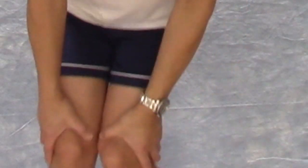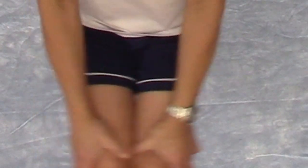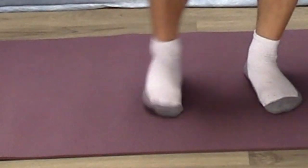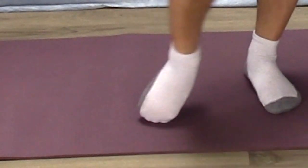The next exercise is for your knees — put your feet together, grab your knees, and make circles like this, then reverse directions. The last one is for your ankle: make circles with your ankle and again reverse directions.